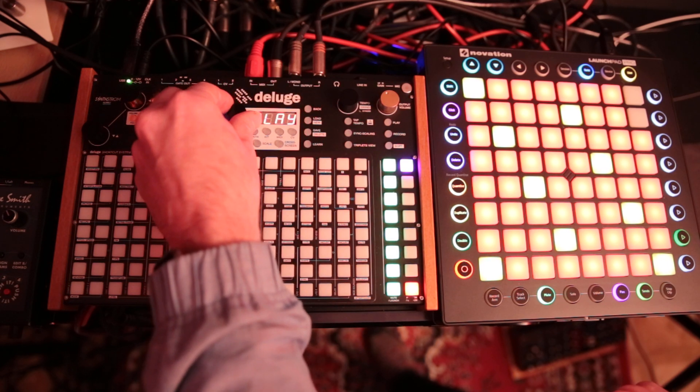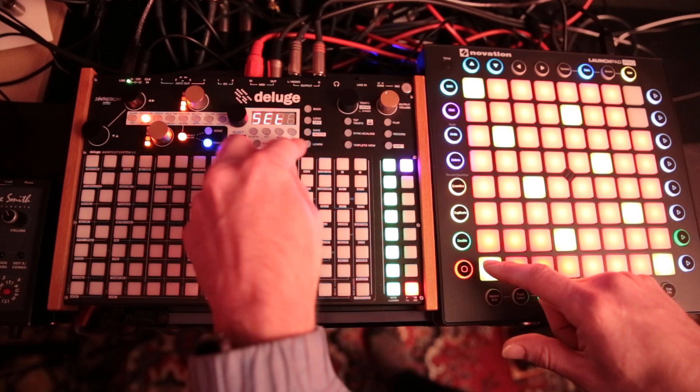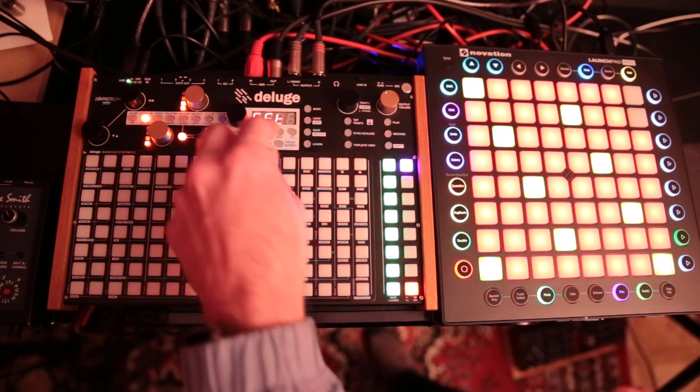So go back, let's do Play — go into that, hit Learn, hit the button, and you're done.